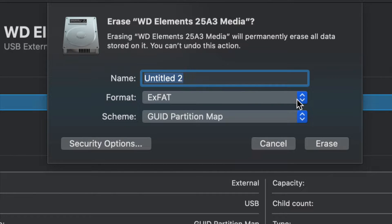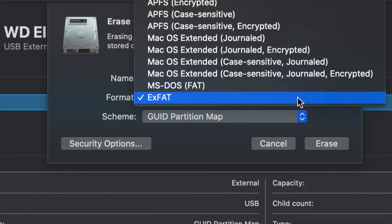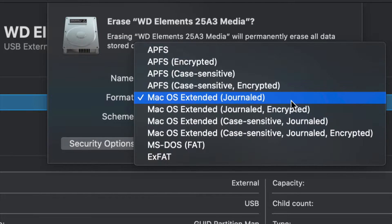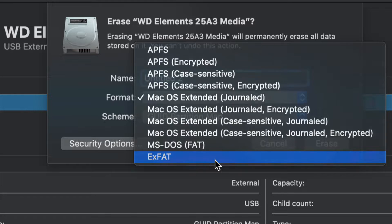If you don't care about PC compatibility and just want it to work with Mac, choose Mac OS Extended (Journaled) — Journaled is your way to go. A PC will not recognize this, so that's a good and a bad thing depending on what you want.